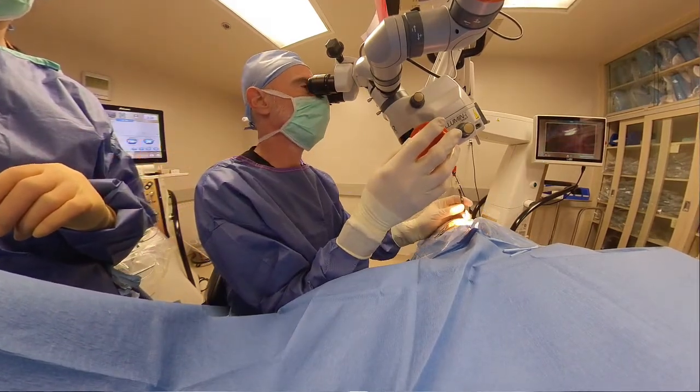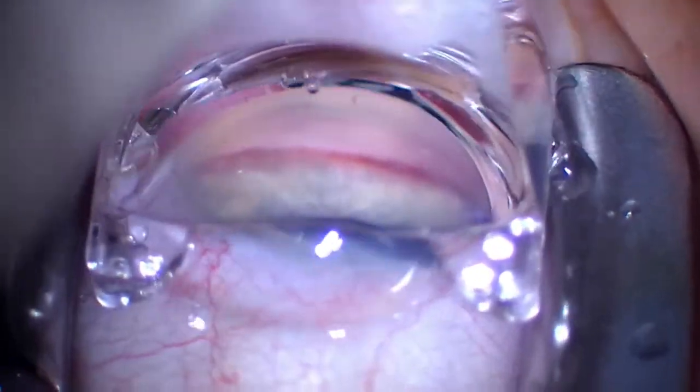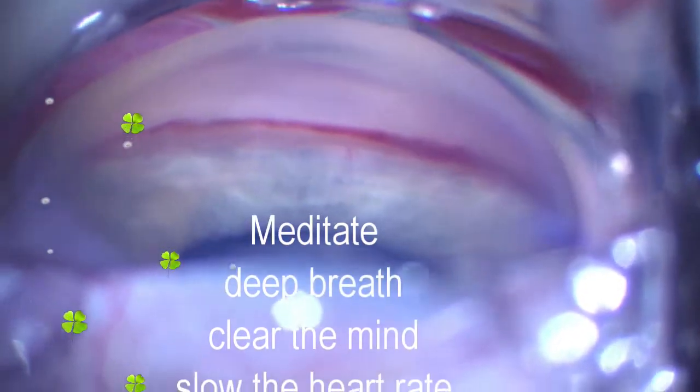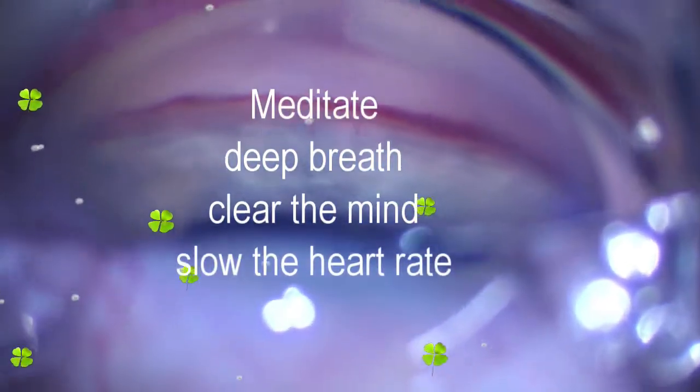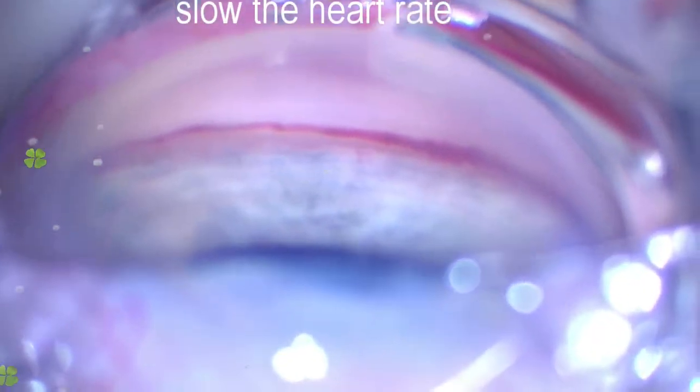Now we're going to check the angle view with the gonial prism — this is actually a Glaukos wide-angle gonial prism that was brought in. At this time, what you don't see me doing is meditating: deep breath, clear the mind, slow your heart rate. It's so important to release all the energy from the cataract surgery and refocus on this surgery at this point in time. This is a completely new surgery from this point on.